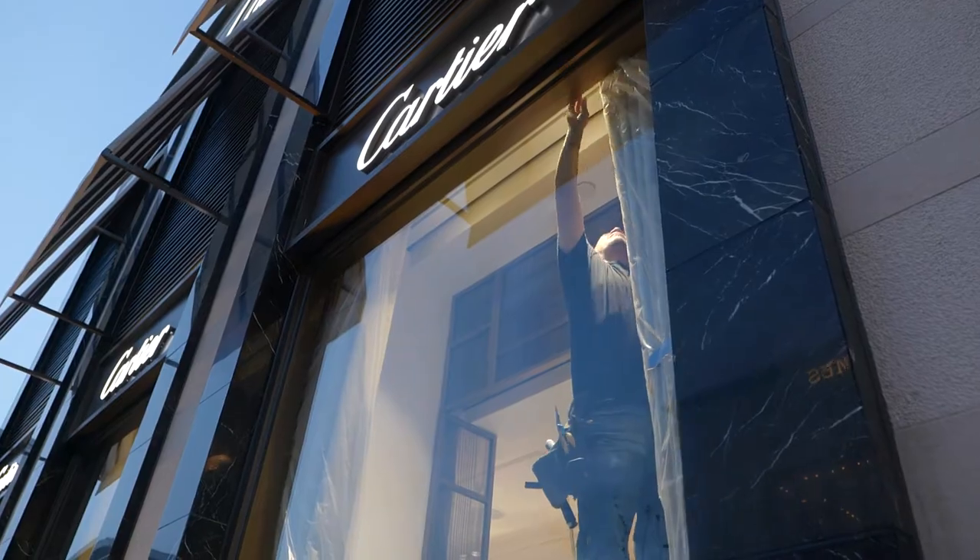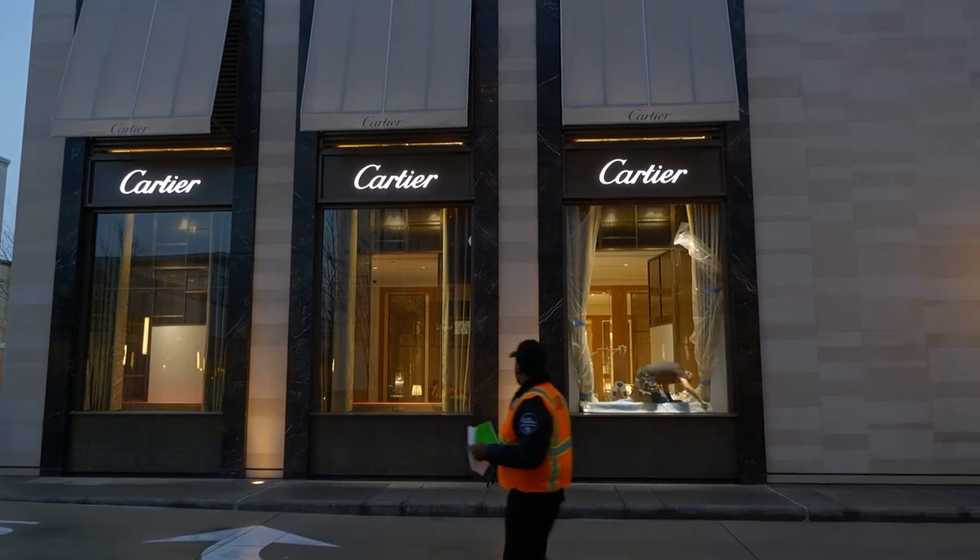Hey everyone, my name is Joe with Darkshade Window Tint. In this video we're going to show you the process from start to finish of removing old window film and installing a high-performance 70% virtually clear ceramic window film on a Cartier today. Let's get started.